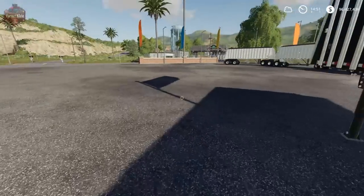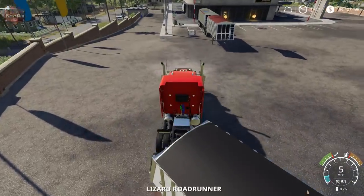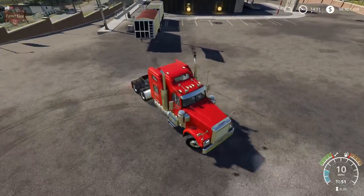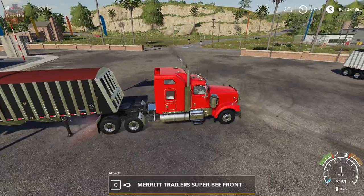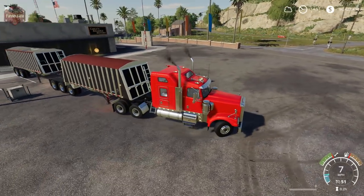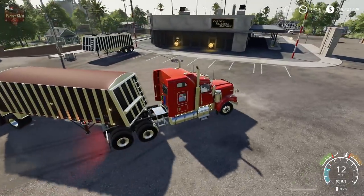Let's go ahead and use our semi here because I want to show you how we can unhook these trailers and basically just run the rear one if we want to. Toggle to the rear and unhook. Now we are running independent trailers.